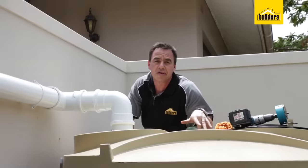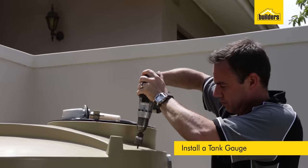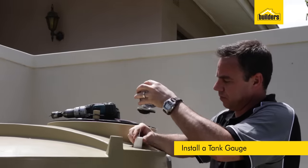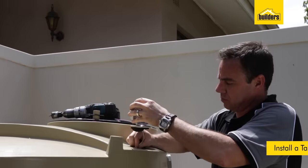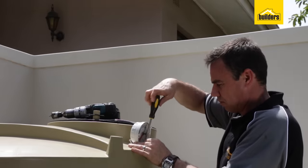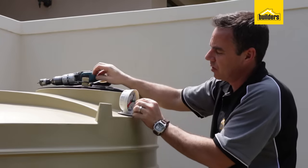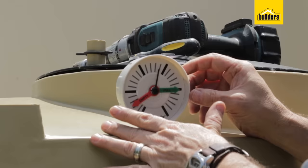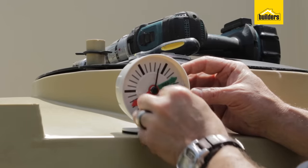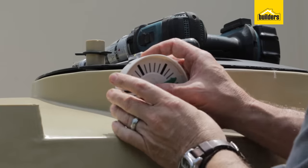Up next we're going to put in a tank gauge. We need to use a 30 millimeter hole saw to drill into the top of the tank. I'm going to take off the front screen and reset the needle — I know where the bottom is when it's empty, and my full position is around about here. Take the needle out and just reset it.